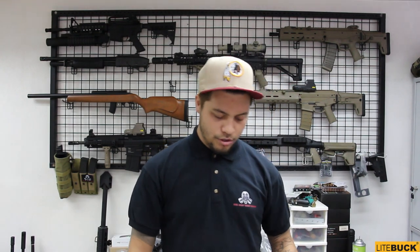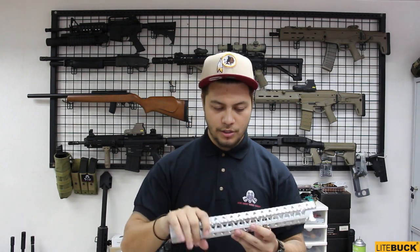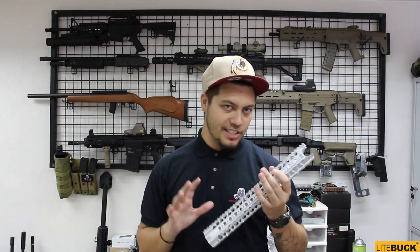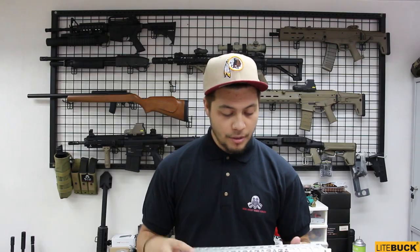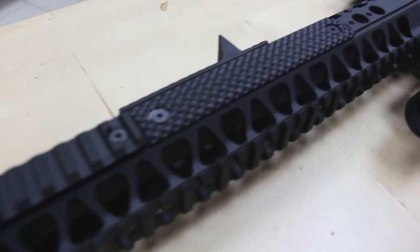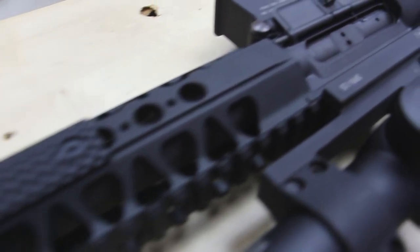Just to give you some construction context, this is what it looked like to start — this is the prototype piece. When you purchase the rail, it's going to come looking like this, and of course it will be black — it's not going to come in this nice shiny silver. It will come in a nice black, nicely coated. And this is one length; of course there's a shorter one as your option as well. Very beautifully, nicely done rail.